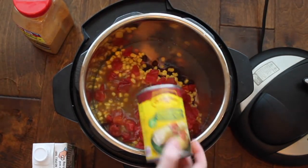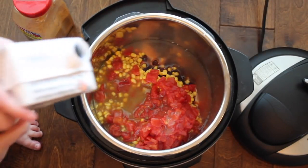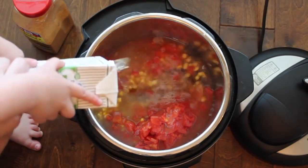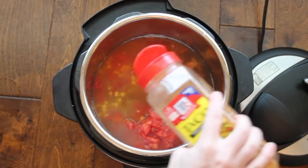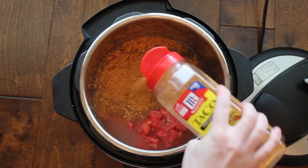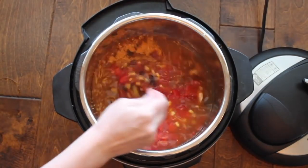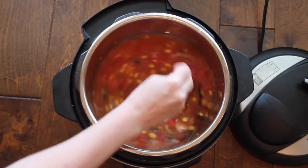I usually use mild enchilada sauce because my kids don't like it spicy. Next, add two cups of chicken broth — I have a little helper who really wanted to help. For the seasoning, add either one packet of taco seasoning or about two to three tablespoons; however much you like, you can add a little more. Then take a spoon and mix it all together.